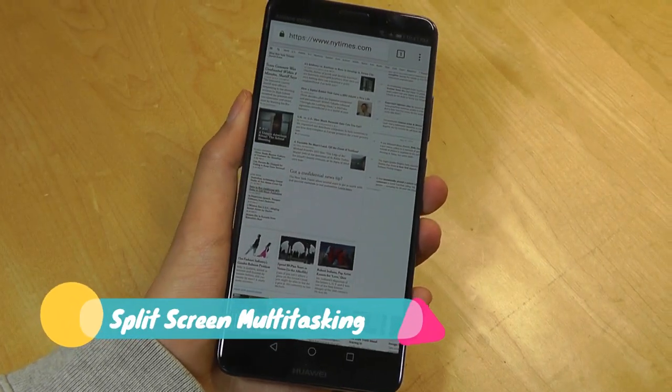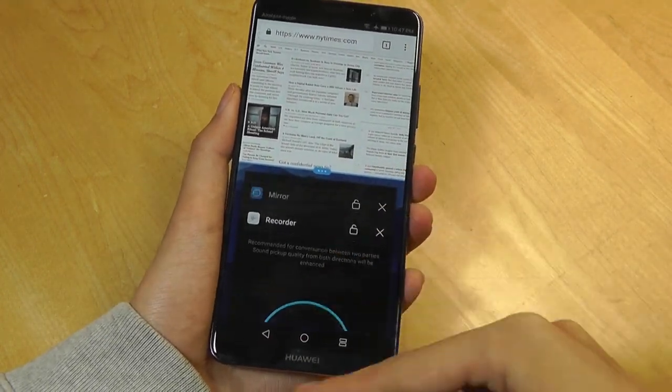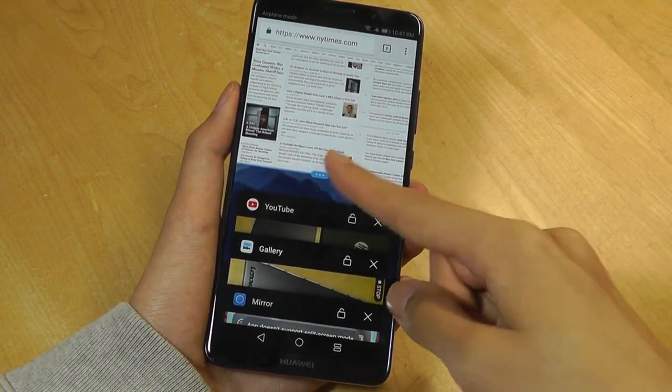To access split-screen multitasking, you can use your knuckles again and draw one line on the display to create a multitasking window where you can now have two apps running at the same time.